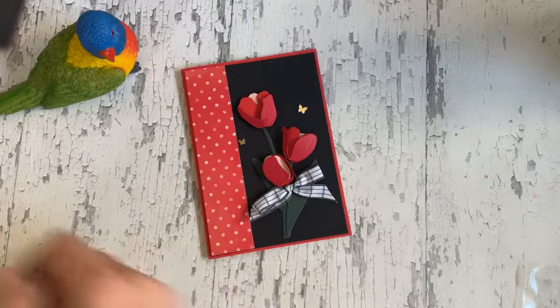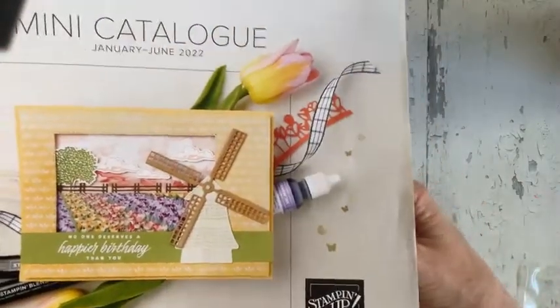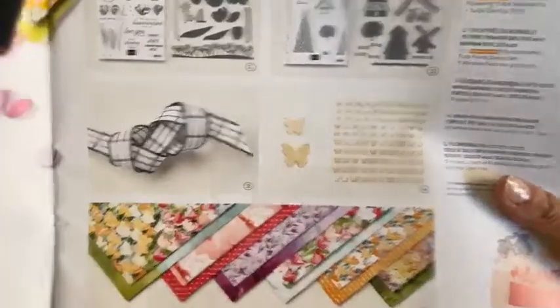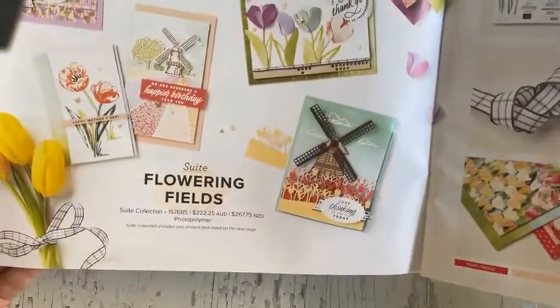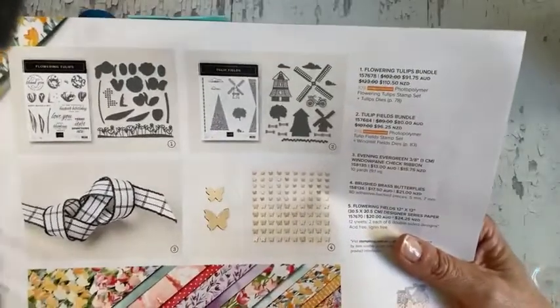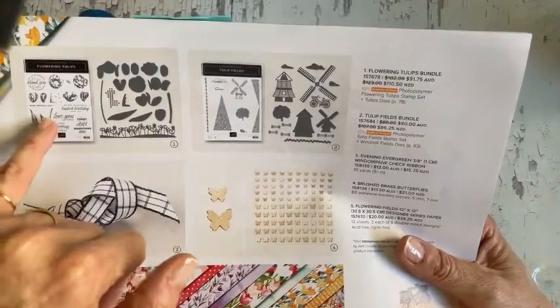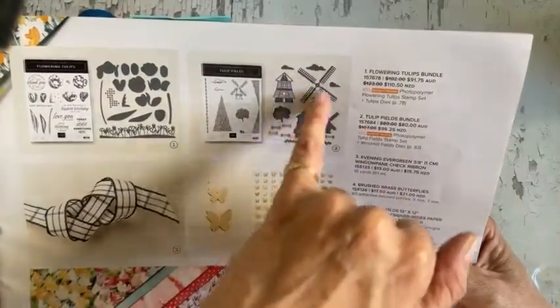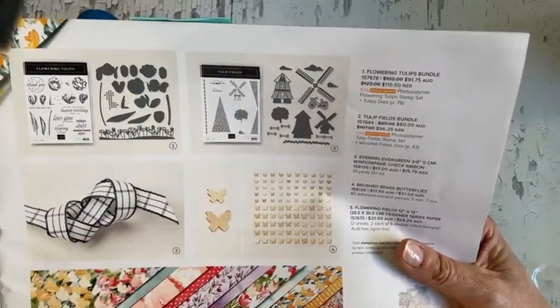It uses the tulip dies. So if you have your mini catalogue, which runs until June, you have a mega suite called The Flowering Fields. And in it there's two stamp sets — one with tulips and tulip dies and then one with tulip fields, and that's where the windmill that you may have seen has come from.